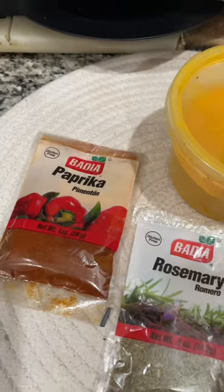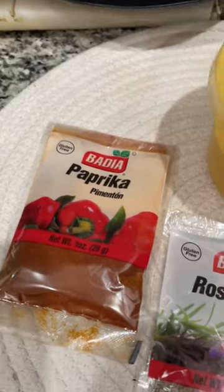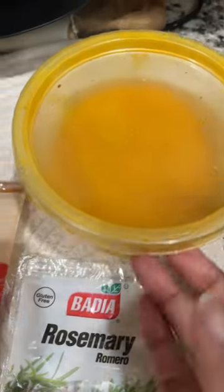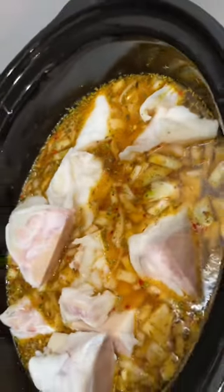Hey guys, these are the onions. Moving right along, we added paprika, rosemary, and some turmeric with curry powder. And here it is in the slow cooker cooking down.